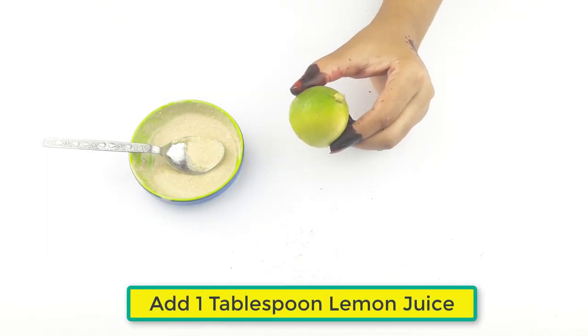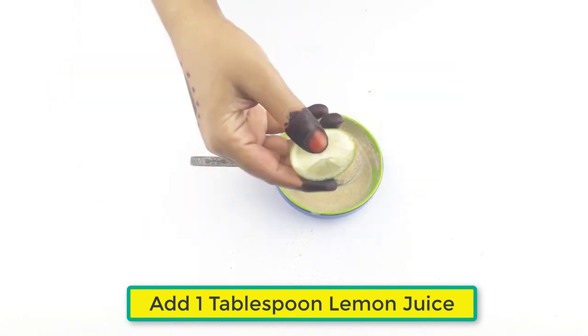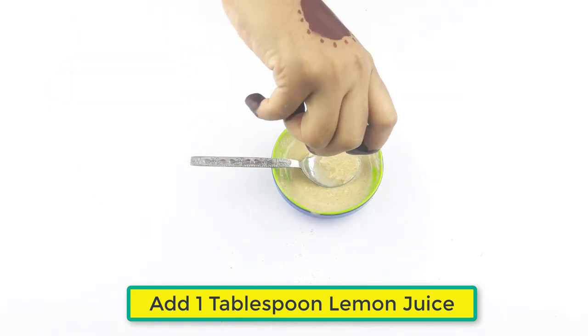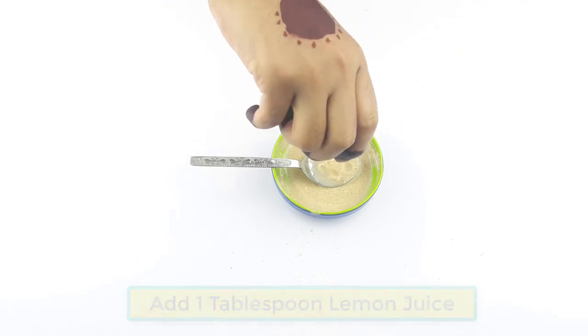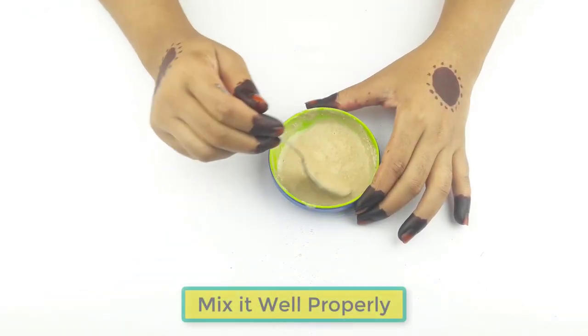At last, add one tablespoon of lemon juice. Mix it well properly.